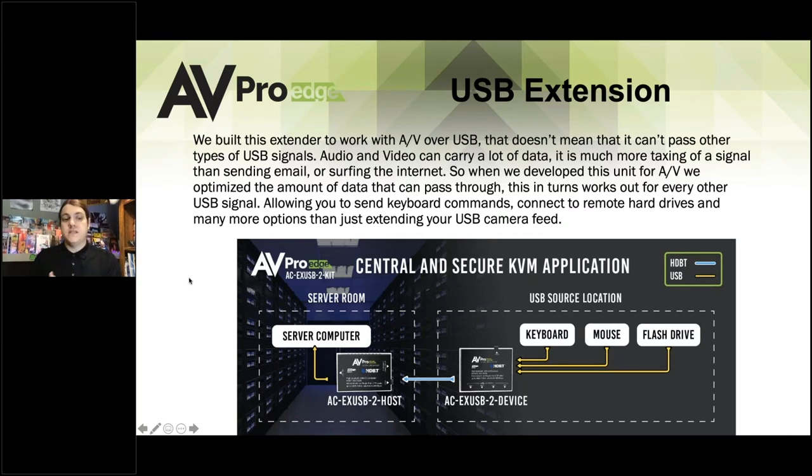We built this extender to work with AV over USB, but it can pass any type of USB signals. Audio-video carries a ton of data — it's a much more taxing signal than sending regular emails or regular internet information. So when we developed this for AV, that includes everything underneath it, because now you have a device built for the most taxing signal you can send through USB — live audio-video — making it very powerful and robust.